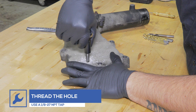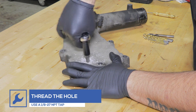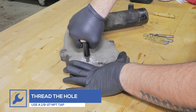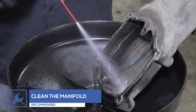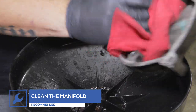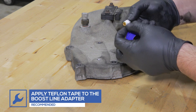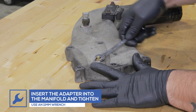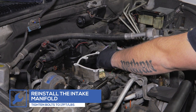Use a 1/8-27 NPT tap to thread the hole. We recommend cleaning the manifold prior to reinstalling it to the engine. Wrap the Boost Line adapter with Teflon tape, place it into the manifold, and tighten it using an 11 mm wrench.